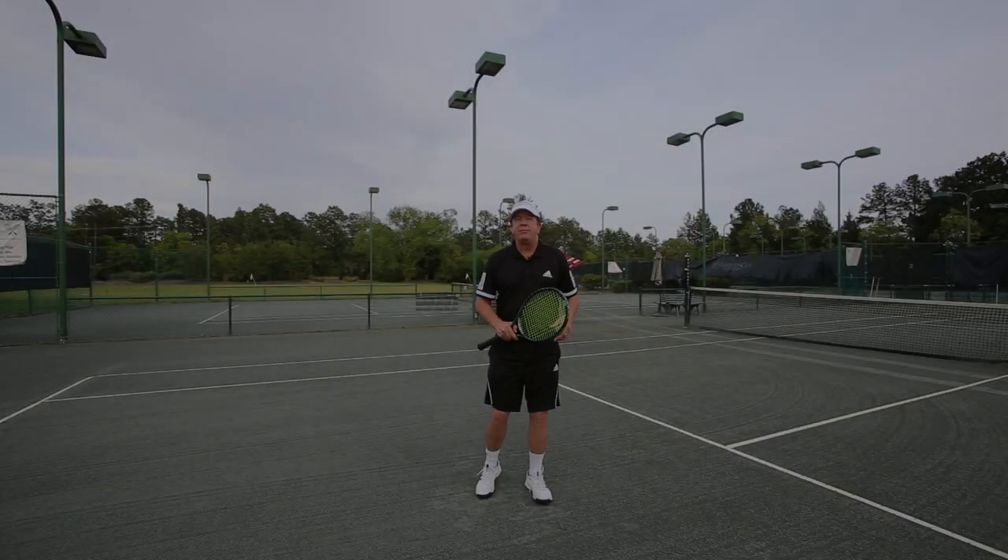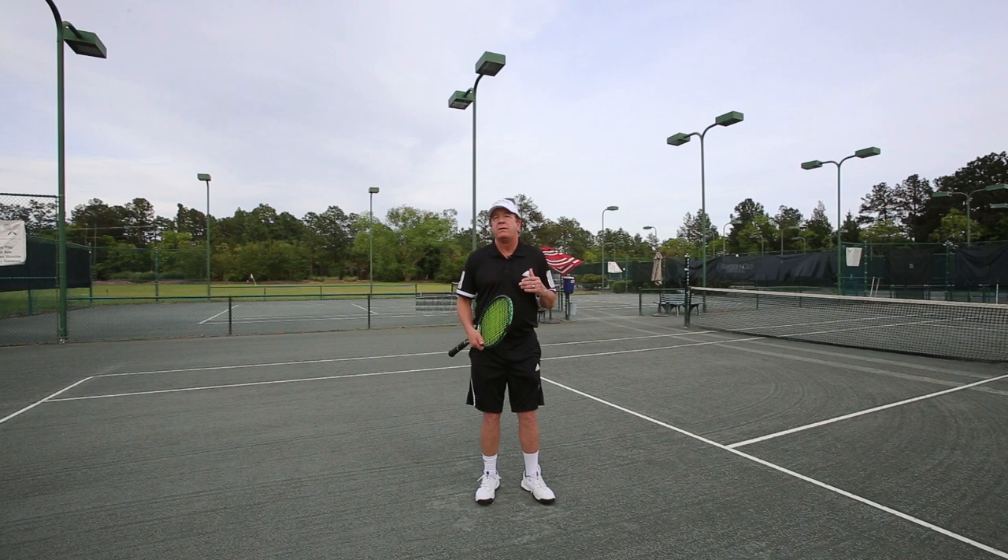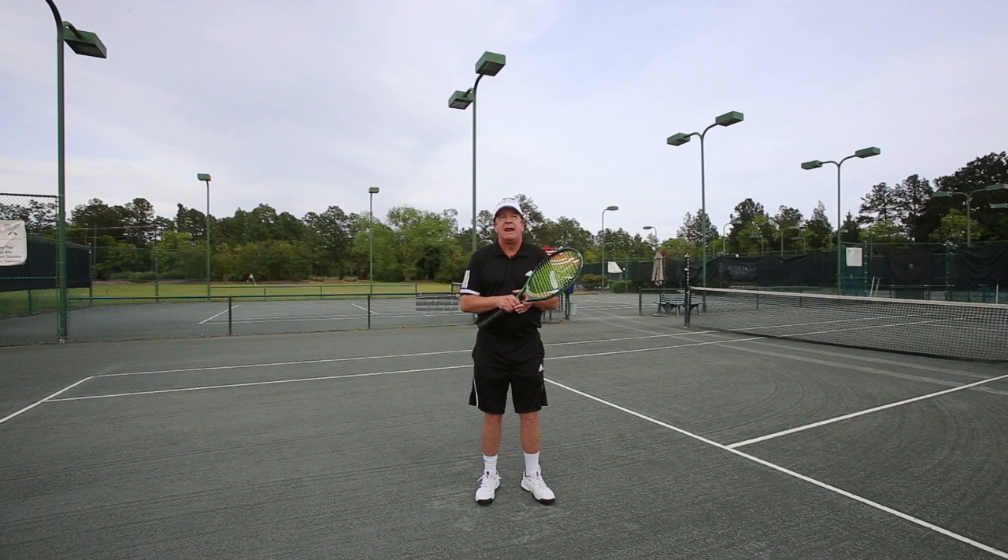Hello everybody, Fred Lehman here, USPTA Pro, Director of Operations at the Windermere Club. We're out at the beautiful Windermere Tennis Academy Tennis Complex — we have indoor and outdoor courts here. Obviously you can see some clay courts. We're excited about this. We're starting our new YouTube channel for FredLehmanTennis.com as well as the WindermereTennisAcademy.com YouTube channel.